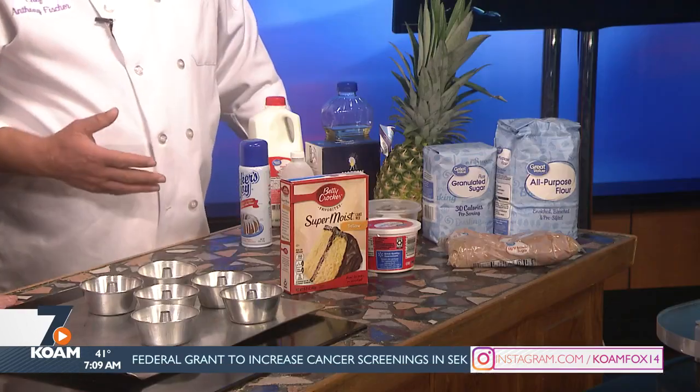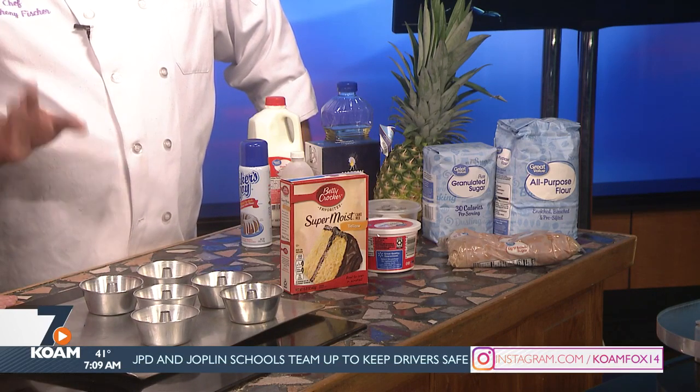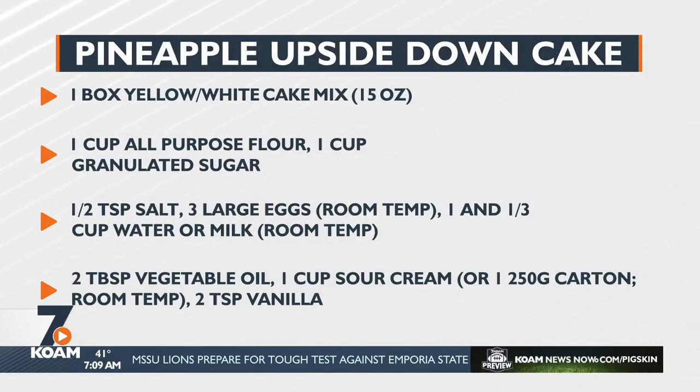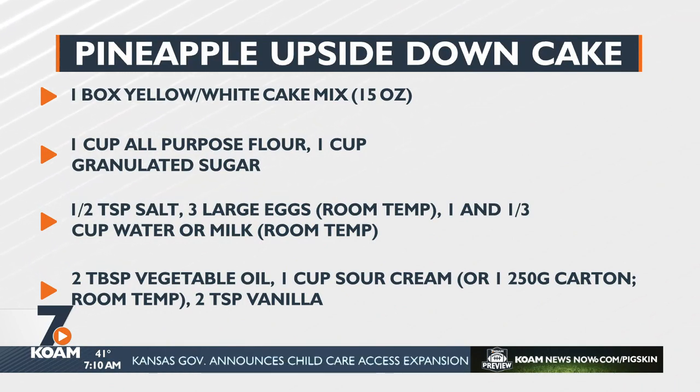Everybody's familiar with traditional box cakes, but the problem is it never seems to make enough cake and it never tastes quite as good as what you get from the bakery. So we're going to talk about how to make this better. This is a basic yellow cake mix — and it's really easy. One cup of flour, one cup of sugar, one cup of sour cream, three eggs, a teaspoon of salt, some vanilla, milk, and oil. Mix all your wet ingredients together into your mixing bowl until completely blended, then mix your cake mix, salt, flour, and sugar together into a separate bowl.